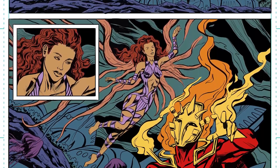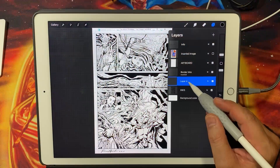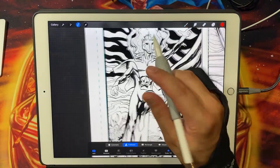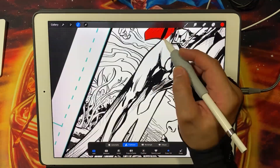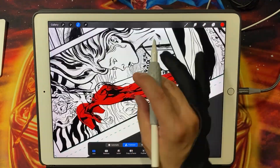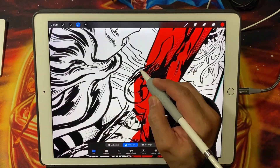Hey there comic artists! In today's video we're going to dive into the world of color flatting comics using the amazing iPad Pro and the Procreate app. We'll discuss the pros and cons of this approach and compare it with the traditional methods of flatting in Photoshop. So let's get started.